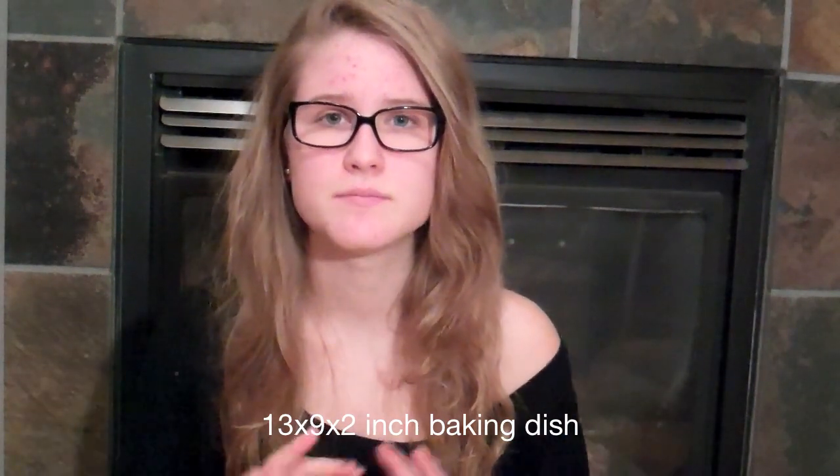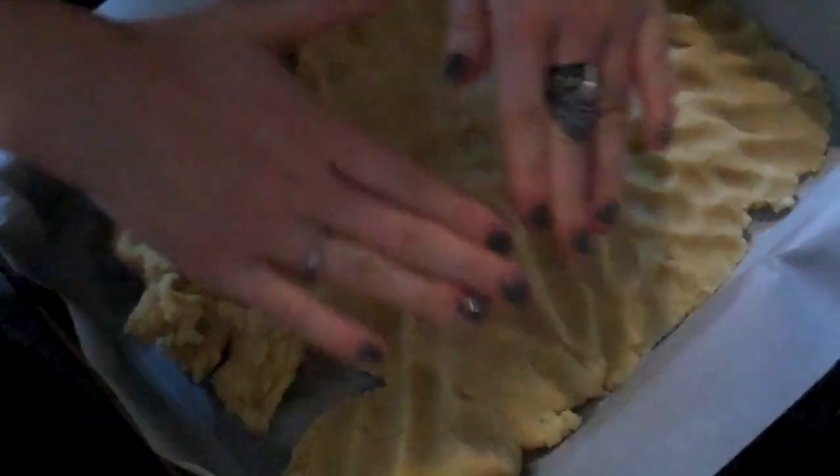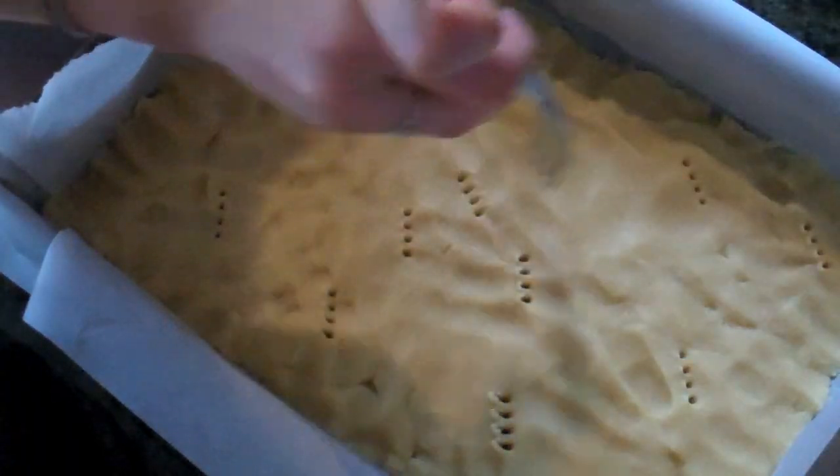Next, once you have your dough all done, you're going to want to take your — I believe it's a 9 by 18 or something baking pan — and make sure it's metal. I'll put the exact measurement right here. Once you have that, you can just put a piece of parchment paper on it overlapping so it's easier to remove everything when it's all done. You're going to want to take your dough and put it in by the tablespoon, just kind of dolloping it in and then smoothing it out with your fingers into one single layer. Then take a fork and just poke holes in it so that the steam will rise up and it won't get air bubbles, so that it'll be all uniform.